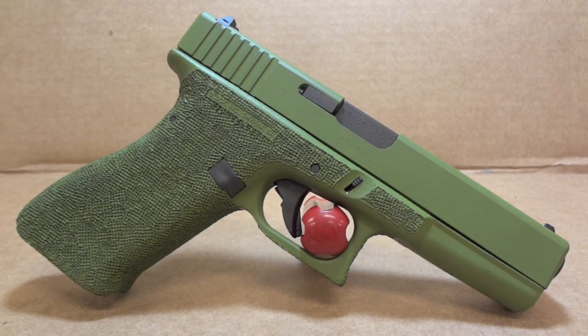Hey y'all, welcome back to Sin City Review. Today we're checking out a Glock 17 Gen 2, chambered in 9mm.